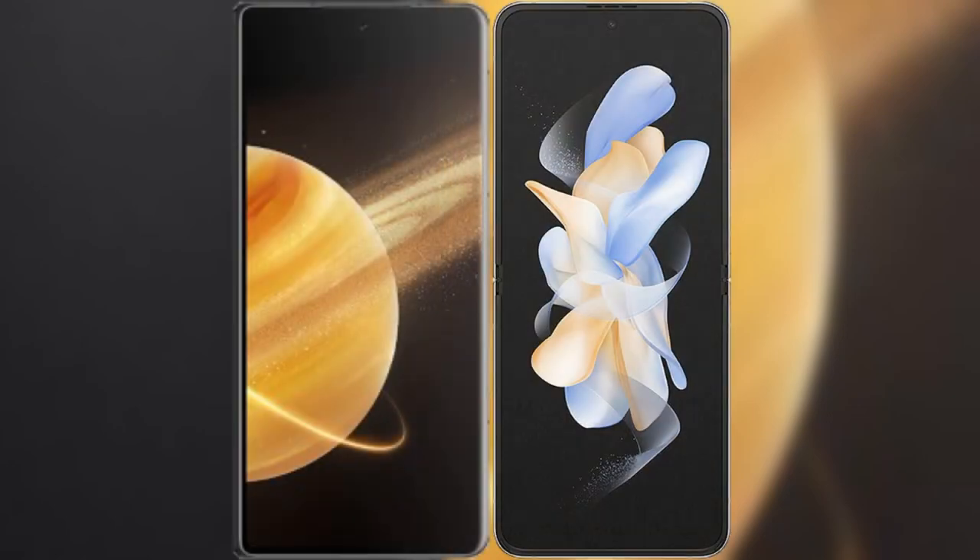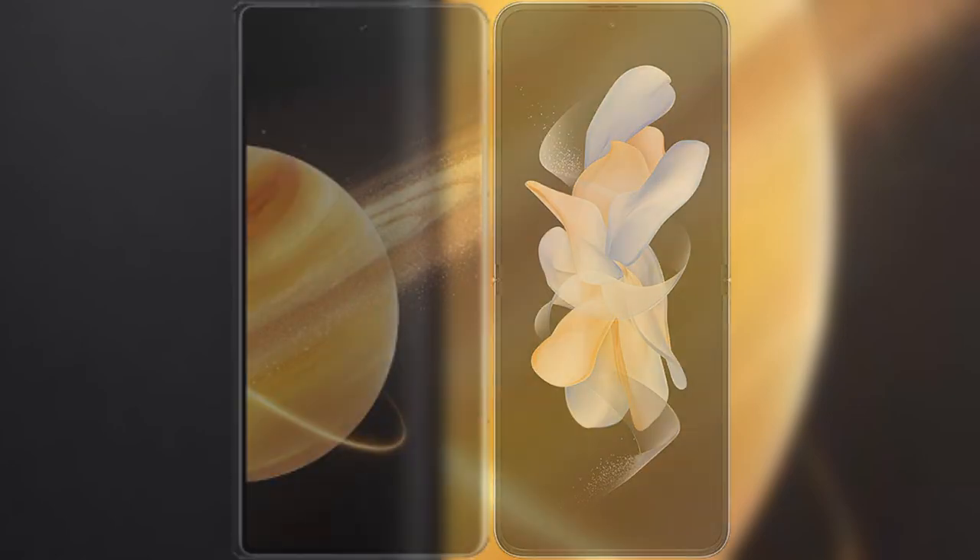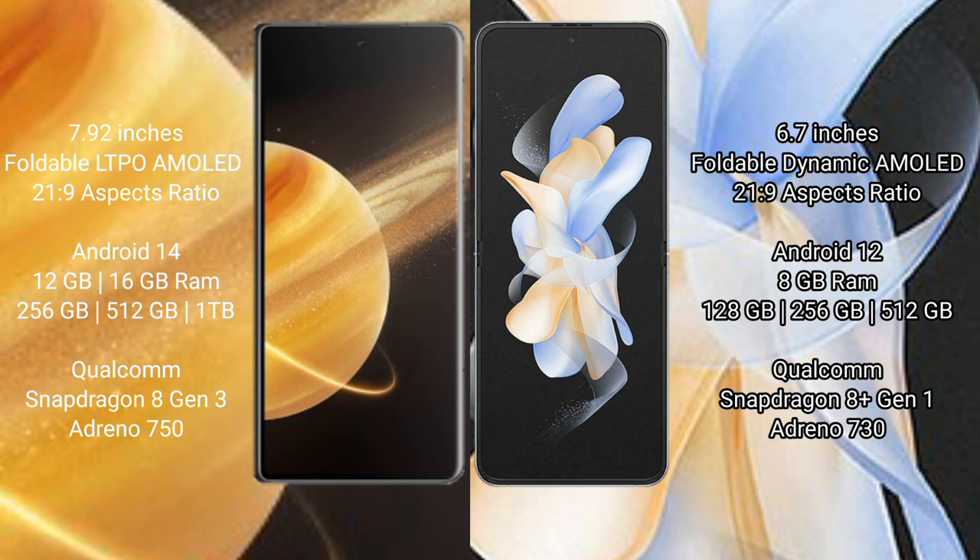I will compare the new Honor Magic V3 with Samsung Galaxy Z Flip 4. Honor Magic V3 comes with a 7.92-inch foldable LTPO AMOLED display. Samsung Galaxy Z Flip 4 comes with a 6.7-inch foldable Dynamic AMOLED display.